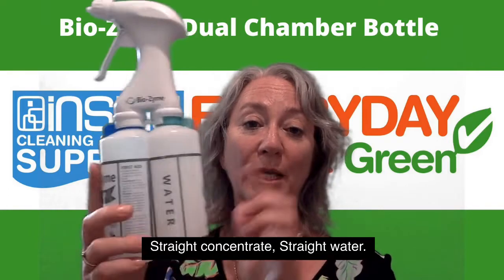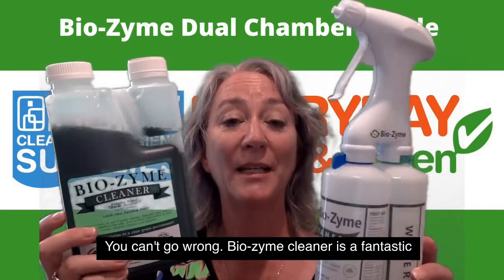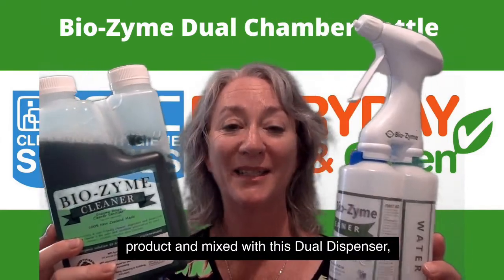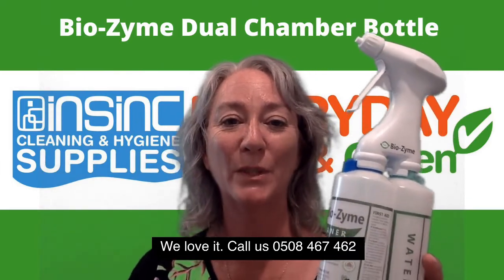Straight concentrate, straight water — you can't go wrong. Biozyme Cleaner is a fantastic product and mixed with this dual dispenser we love it. Call us on 0508 467 462.